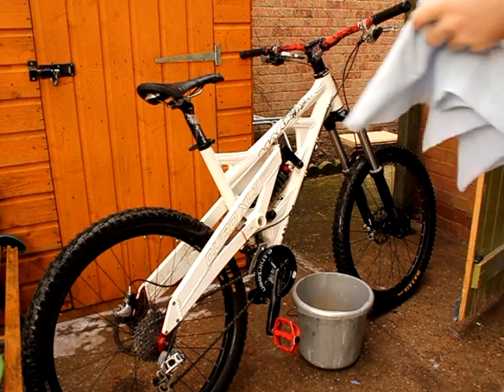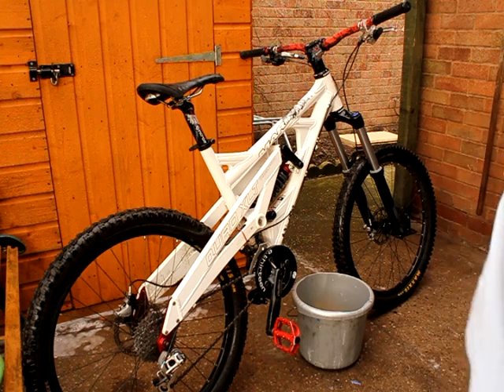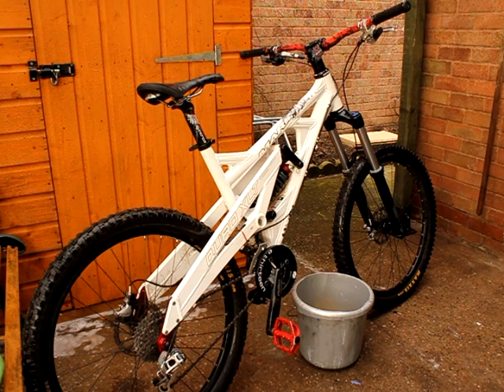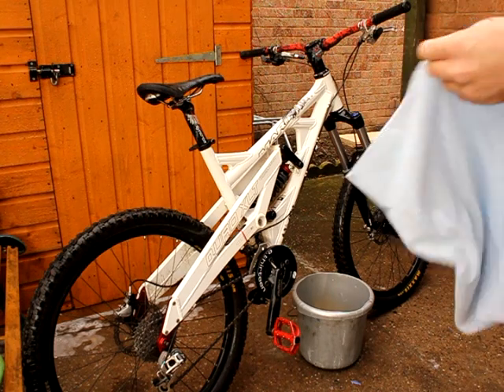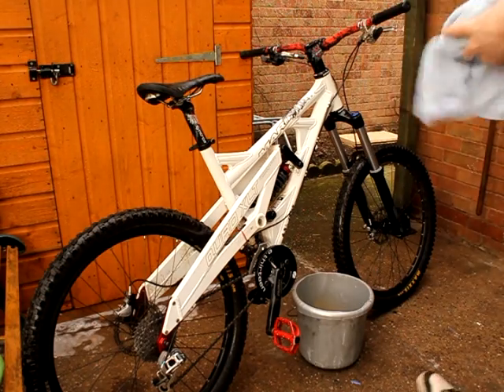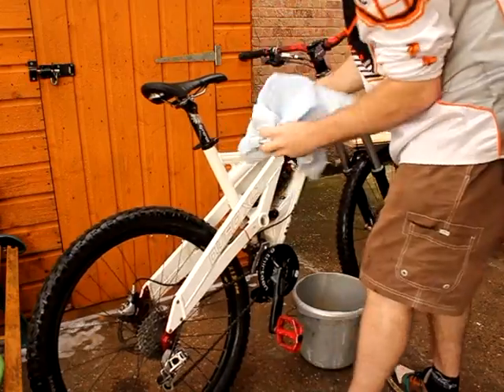Next you'll want to dry it off — you don't want to leave it to dry unless it's a really hot day, which it isn't today, because obviously it'll oxidise and bits will start to rust. So you want to grab an old rag, cloth, whatever — this is actually an old pillowcase — and give it a good dry.